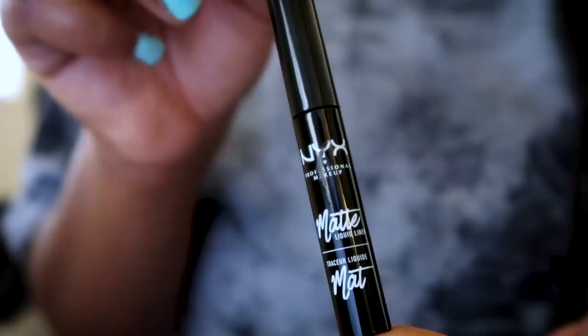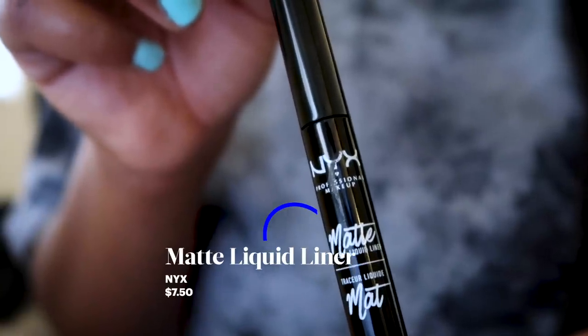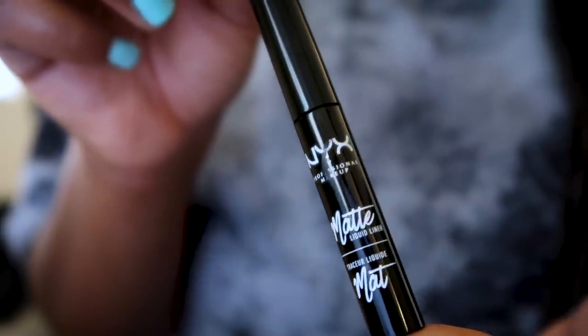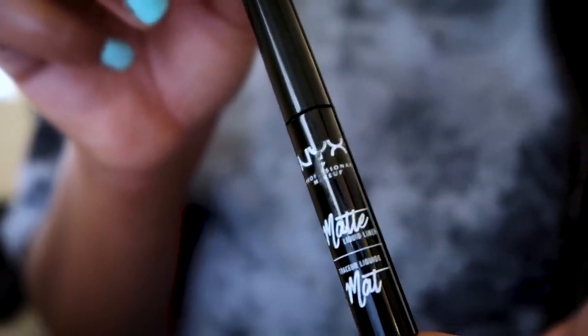I've been doing this technique since middle school, so it's been a very long time. My eye shape is more upturned, kind of like almond and upturned. I'm using the NYX Matte Liquid Eyeliner. This is the only stuff I can use. It's a super thin brush, super wet like liquid. It's great.